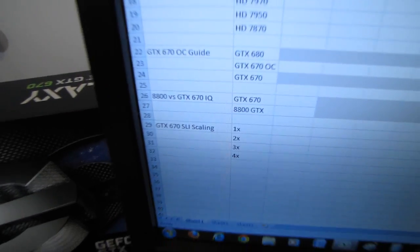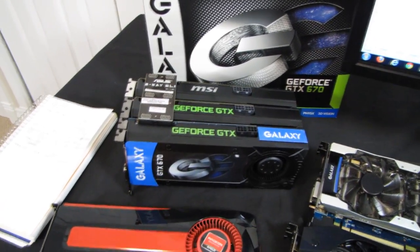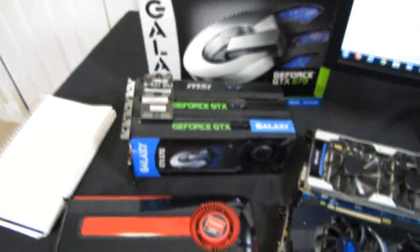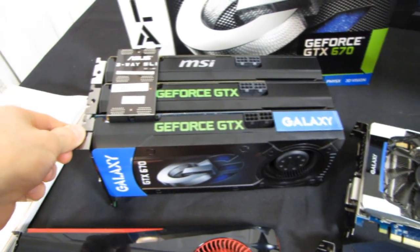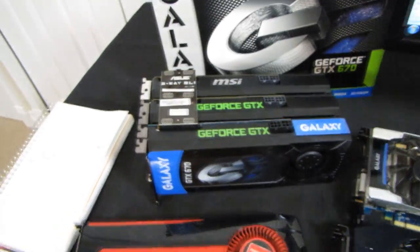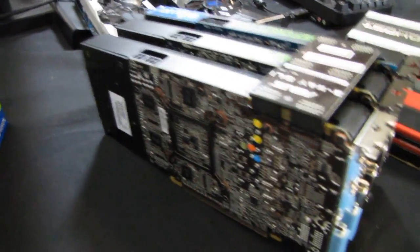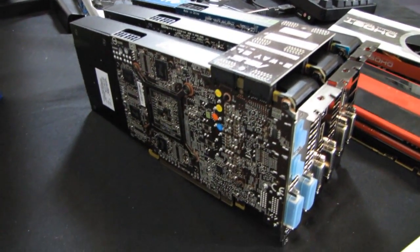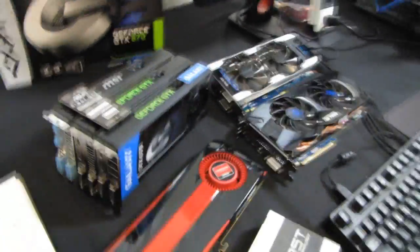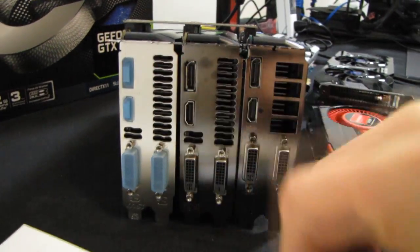The GTX 670 is basically a slightly cut-down version of the GTX 680. Nvidia has made fewer cuts than usual — it still has the 256-bit memory interface with 6 GHz GDDR5. Only some CUDA cores have been cut away with a slight reduction in clock speed, giving a slight performance reduction. The reference cards are very short PCBs — power efficient, cool running, with only dual six-pin connectors. Board partners like Galaxy and MSI have added slight finishing touches like a different backplate and adjusted slot positioning.